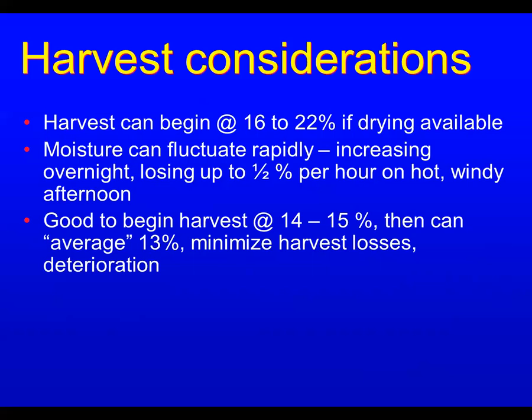Moisture can fluctuate pretty rapidly — beans will take on moisture quickly and give it off quickly too. We've seen up to half a percent to 1% moisture loss per hour on a real hot, windy afternoon. So you can start out fairly high and end up on the low side. Normally it's good to begin harvest around 14–15% moisture if you have a way to store it or dry it down, then average that in across a load.